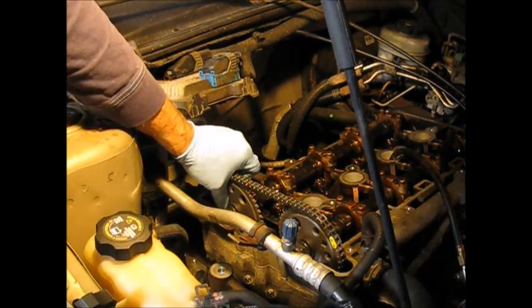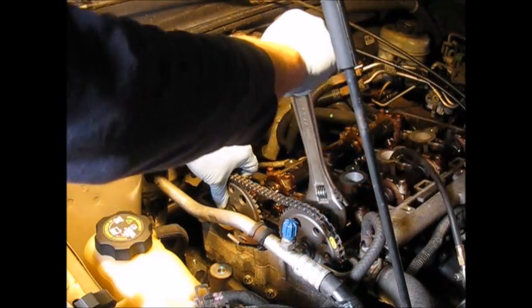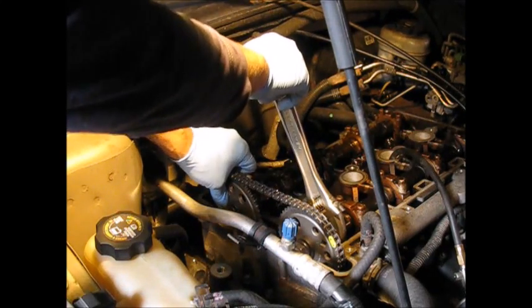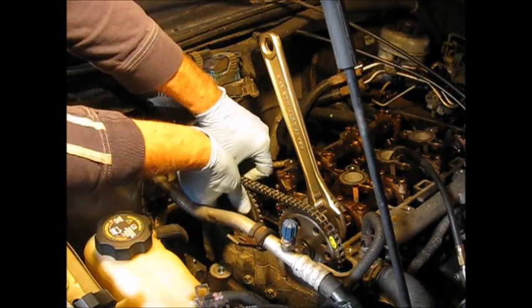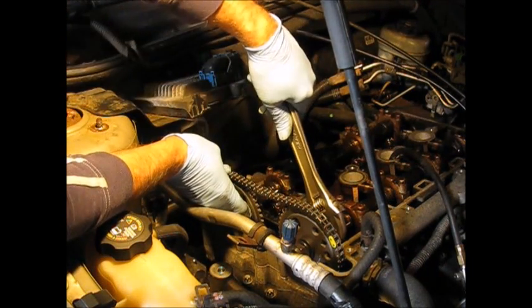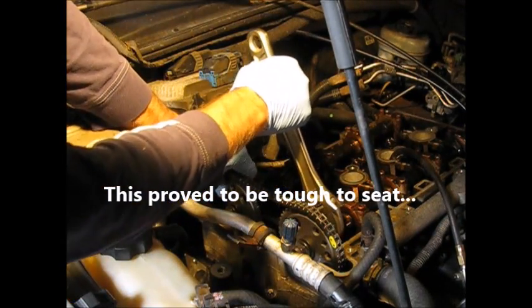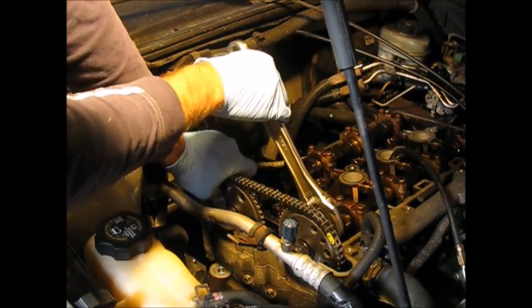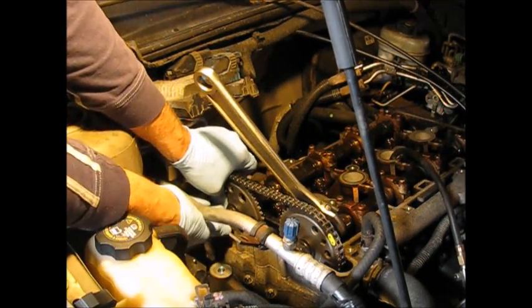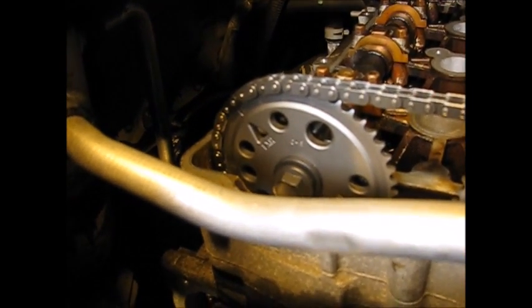All through this procedure, keep your eye on the marks on the chains. I'm rotating this intake cam clockwise. I did struggle a bit to get this exhaust cam sprocket on.